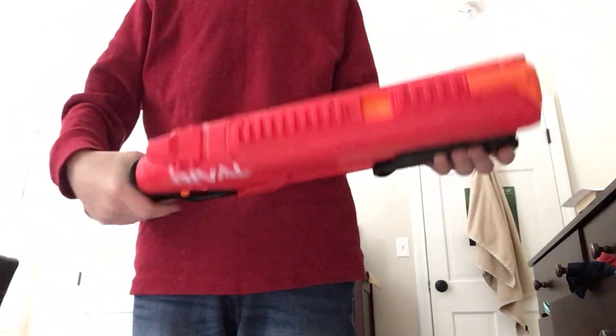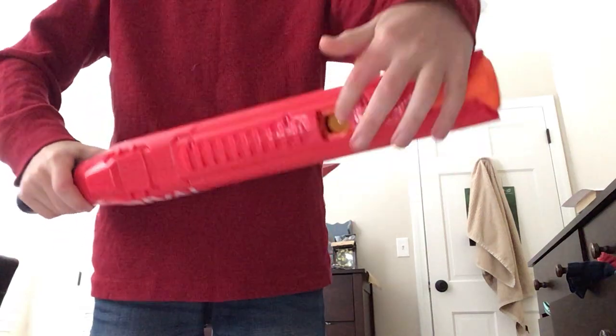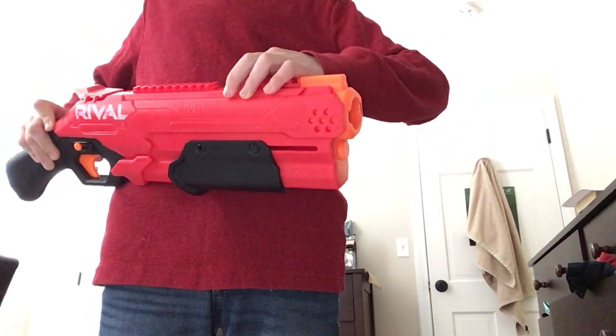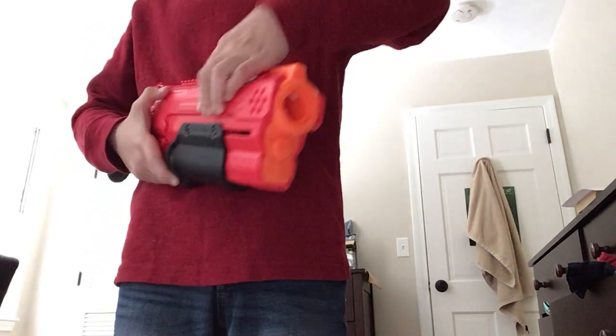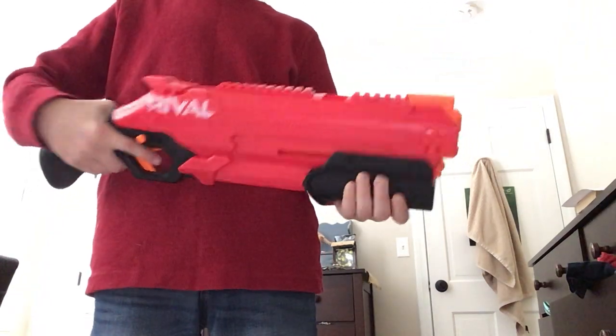So we got another pack of balls. To reload it, you do this, and then there's this thing — this hole pops up — and you can put your balls in there. Once you put all 8 balls in, you just prime it and you're ready to fire.